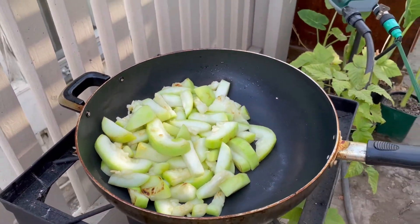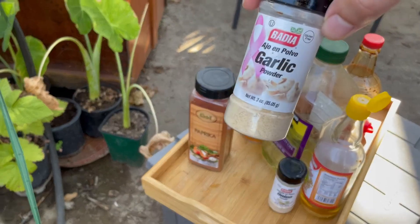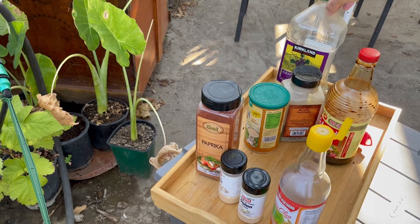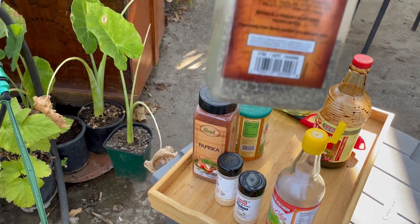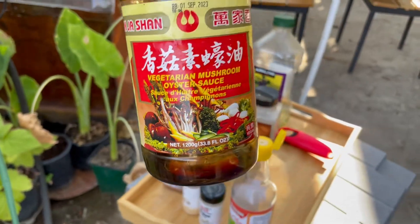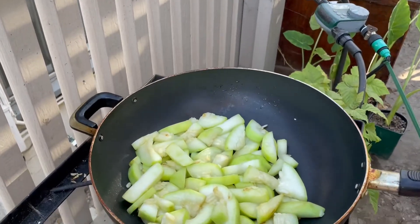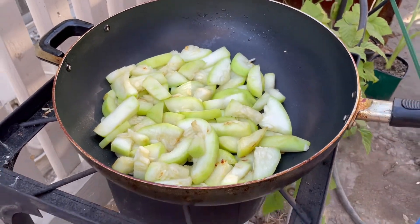I'll show you what I'm going to use to season it. We have paprika, garlic powder, onion powder, vegetarian fish sauce, mushroom powder, coarse black pepper, and some vegetarian mushroom sauce. The vegetable is roasting, and a lot of the pieces are getting browned, so it's almost ready for us to season it.